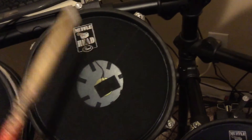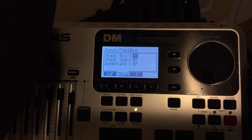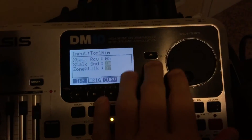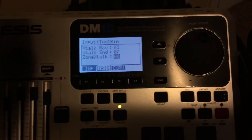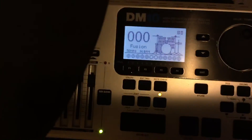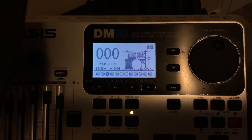If you want both of those hits to register at the same time, you would have to change the zone talk down. But you more than likely want to keep the zone talk high. If you turn it down to zero, there's basically no stopping the crosstalk. So if I hit the head right now, I'm not getting any rim sound, which is great.